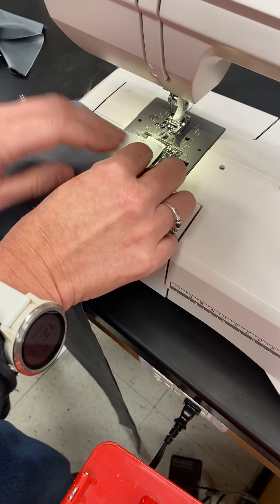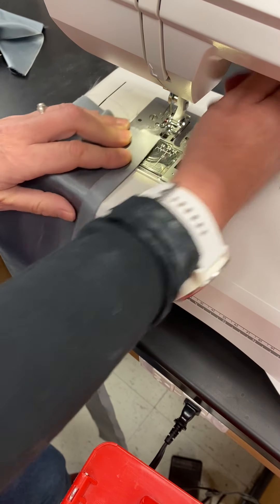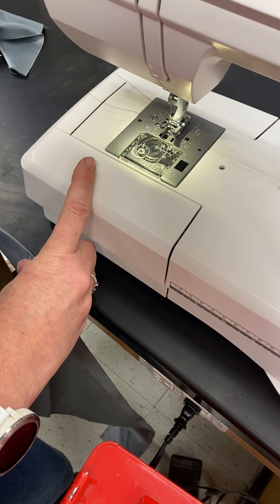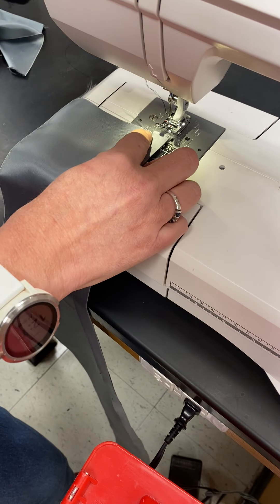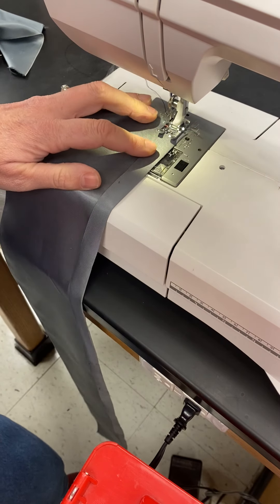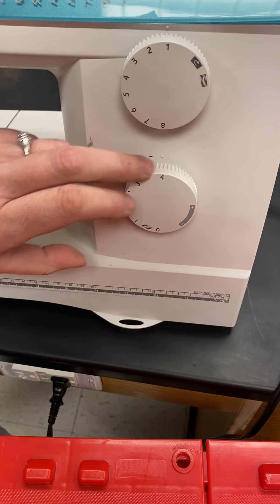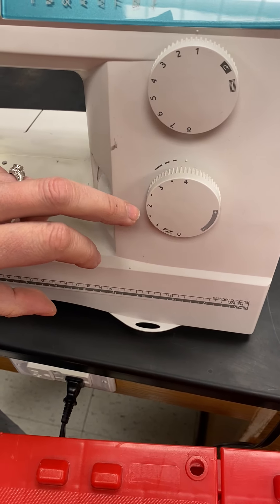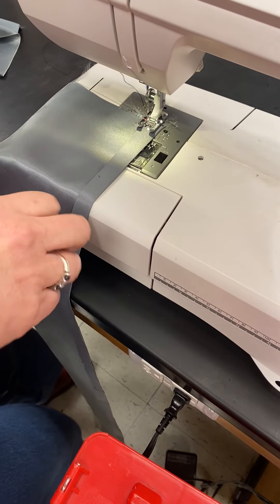You'll have a regular presser foot in. Put your fabric in where you want it to be. Make sure you have a pretty long thread — about two feet — hanging off, so pull that out on both the top and the bottom threads. If you're doing it by hand, same thing. Make sure you change your stitch width to the longest width that you can.